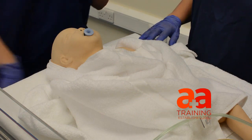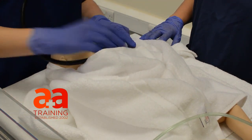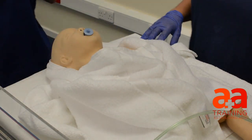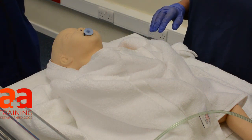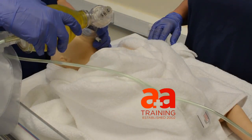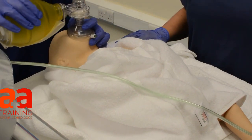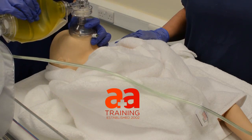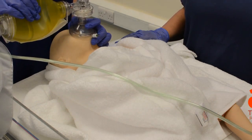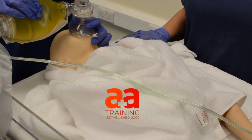I saw his chest move then. That heart rate's still really slow. Still very pale, very floppy, not responding. Because we saw chest rise, I'm going to go ahead and give a round of ventilation breaths this time. One, and two, and three, and four, and five, and six.